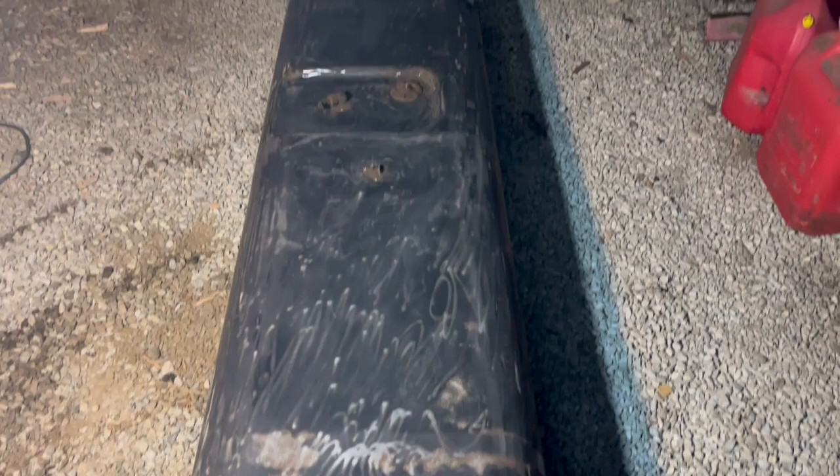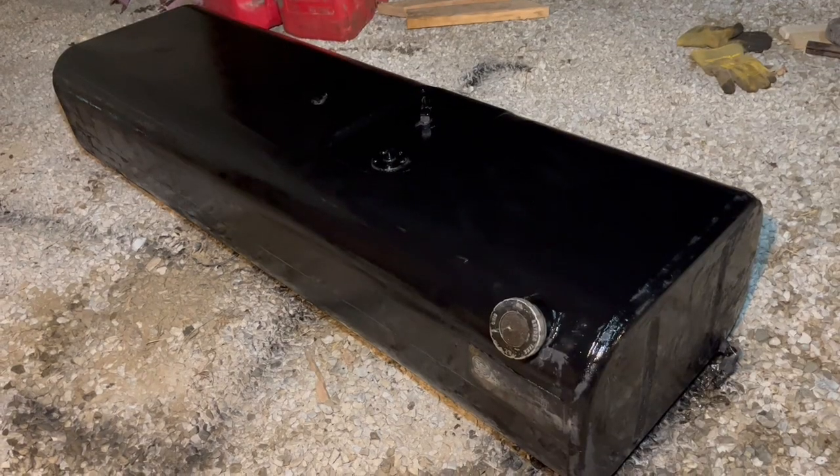Now we're ready for the tank, but I'll clean it up a little bit first. That's a lot better, and now we'll paint it. That's a pretty nice looking tank.